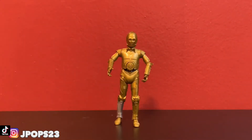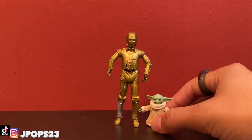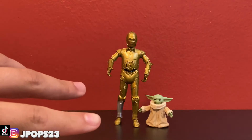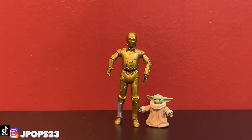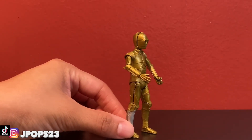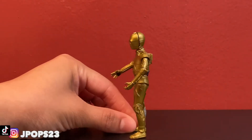He looks really cool. This is the 3-inch line. I did just review the Baby Yoda Black Series figure, and that actually looks really cool next to the 3-inch figures. I was debating whether to get the Mandalorian from the Vintage line or the Black Series, but it looks like the Black Series Baby Yoda will be okay size-wise. You guys can see the gold paint job — it's a flat type of paint job, not a shiny one, which I think is a really good gold paint app for 3PO.